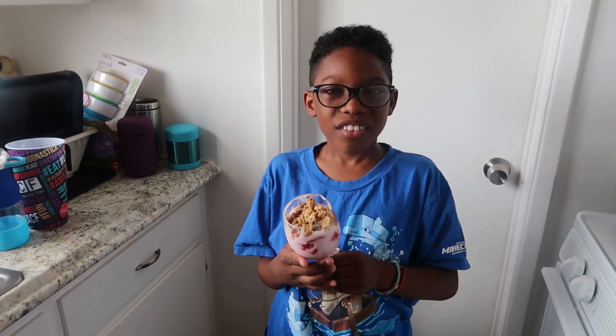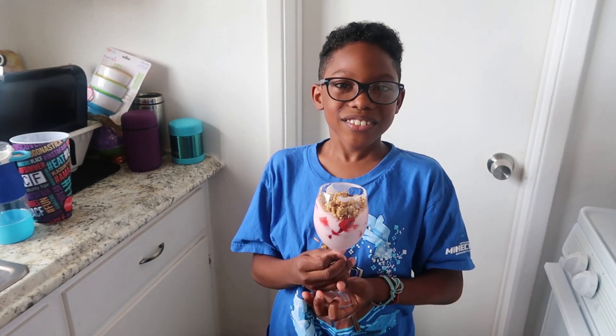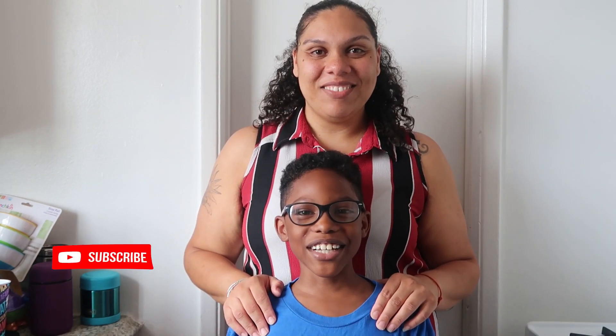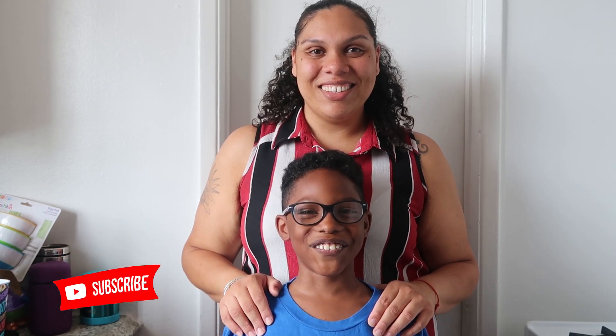And here you have it. Doesn't it look good? We hope you enjoyed making these snacks with us. Let us know how these worked out for you. Also let us know if there's anything that you'd like to see us cook on our channel. Thanks for watching. Don't forget to like, comment, subscribe, and turn on your notification bell for when we post new videos. See you in our next episode of Cooking with the Johnny and Mommy.